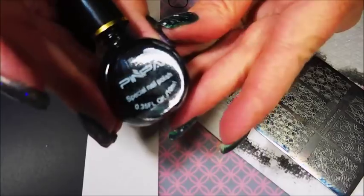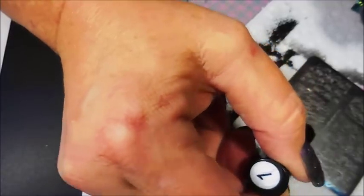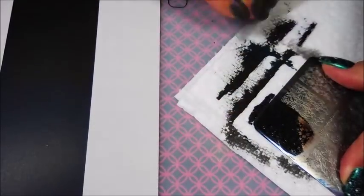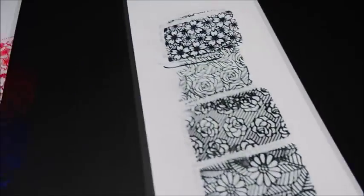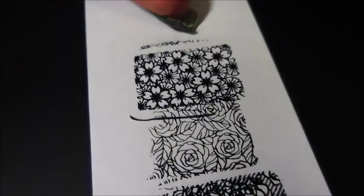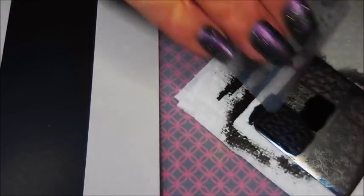Next to last is this Pen Pei. I think I got it from Aliexpress. This one kind of looks more navy blue in real life — I don't think the camera's going to pick it up, but it does pick up really well, it does just fine. And finally I'm going to do Funky Fingers, which is a regular polish, not a stamping polish, but it has become a favorite. I really do like it, so I wanted to put it up with the other ones.